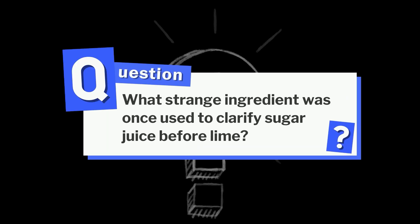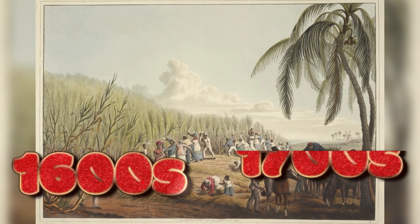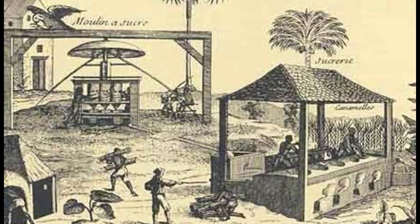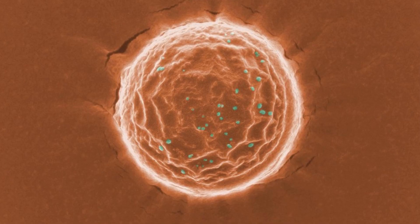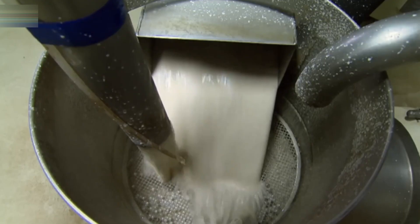Now let's answer that question from earlier: what strange ingredient was once used to clarify sugar juice before lime? Believe it or not, it was cow's blood. In the 1600s and 1700s, some sugar refineries used dried animal blood to help remove impurities. The proteins helped trap particles, but thankfully, we have moved far beyond that method today.